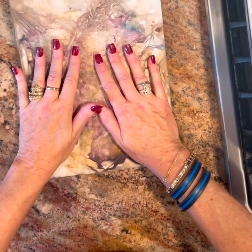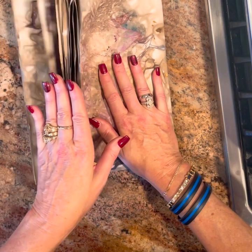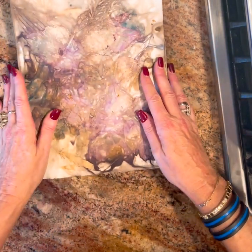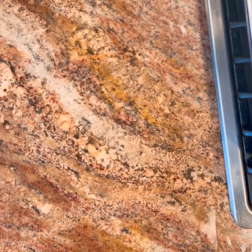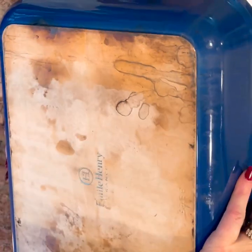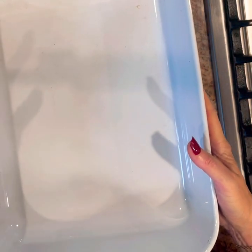I found the recipe in a magazine — I think it's called Studio something — it's about junk journals. So I kind of copied hers, did a little bit different. Let me tell you what you'll need. I'm using a big pan, and this will need to go onto your stovetop, so whatever you use needs to be able to go onto your stovetop.